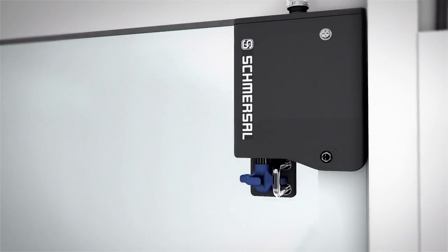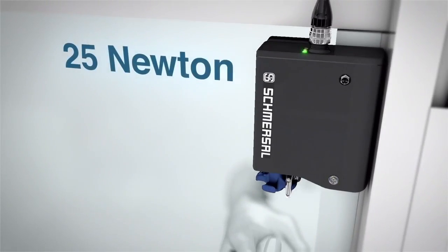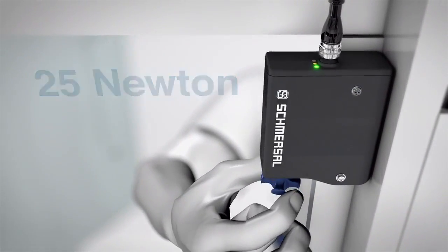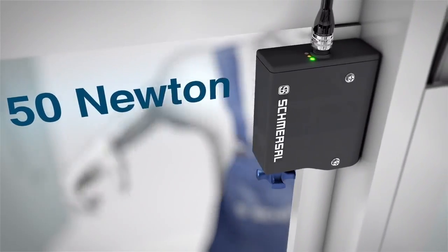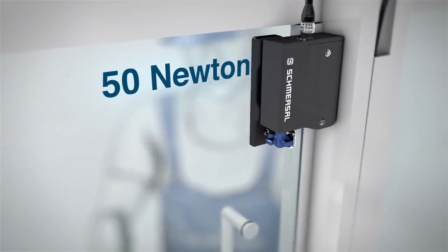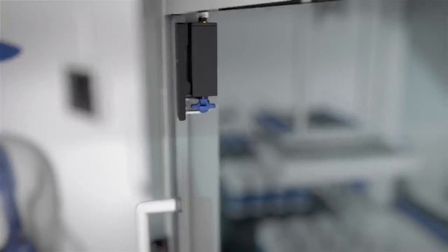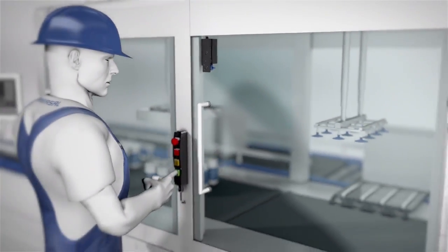The latching force, which is the no safety interlocking function with an unlocked safety gate, has two settings. Turning the turnstile through 180 degrees with an open safety gate changes the latching force. This can be set to either 25 newtons or 50 newtons.